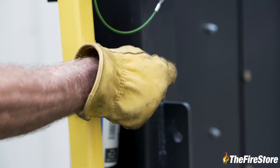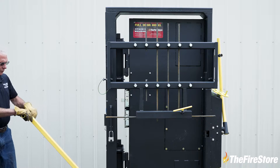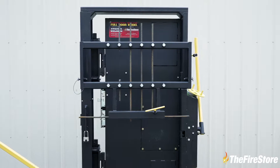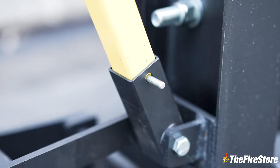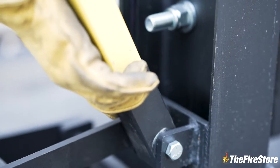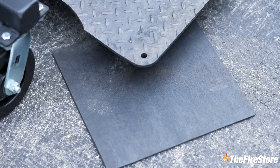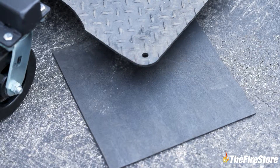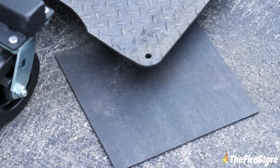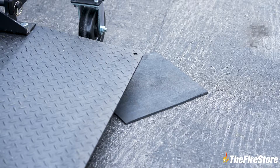The unit is mobile. If you want to move it, you just release the handle and you can move it back and forth. Then when you get it where you want to set it up, this pin locks the handle in place. Just pull that out and then we set rubber pads under each corner of the unit. If you're working on really smooth concrete, it'll help the unit from sliding around.